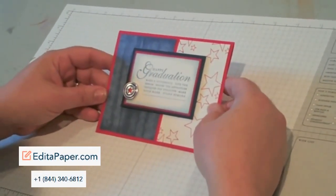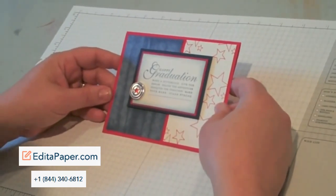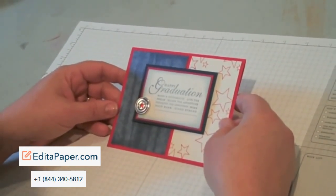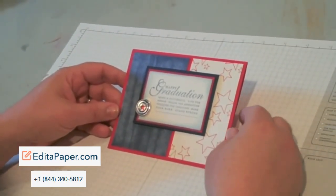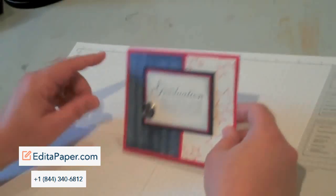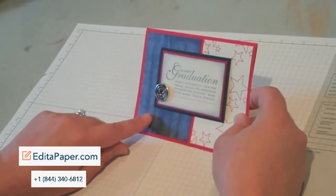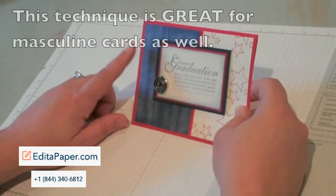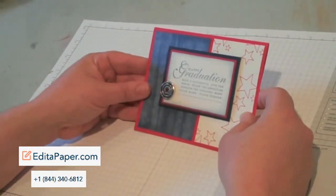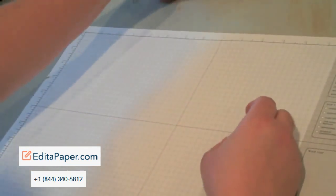Hi stampers! Today we're going to learn a technique called direct-to-paper. I've been using this technique a lot on my blog and I've been getting emails asking what exactly I mean by that, so I thought the easiest way to show you is to do a video. On this portion of this graduation card it adds a lot of texture without any bulk, because it's just done by using an ink pad.